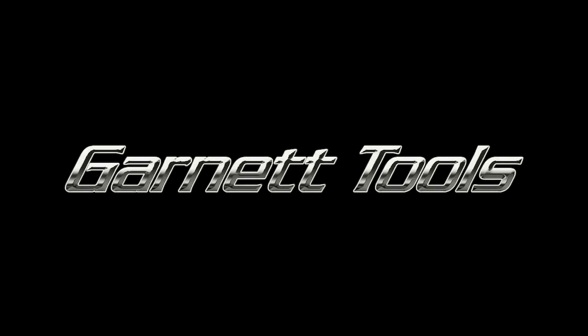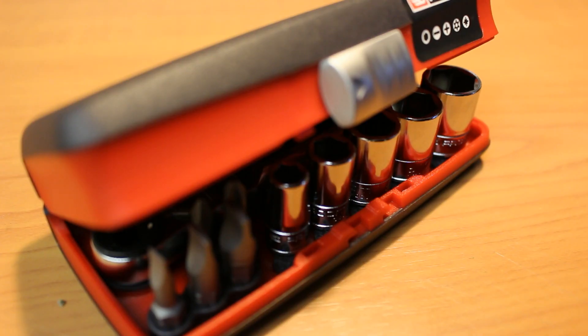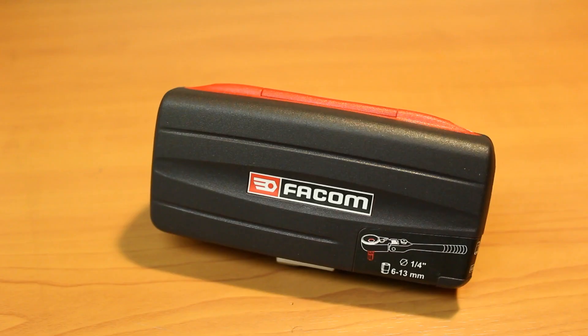Welcome to Garnet Tools. Recently, I searched high and low to find the best bit ratchet. So here's where I landed.